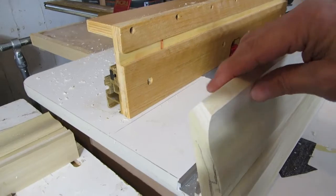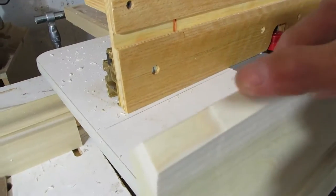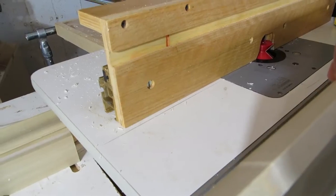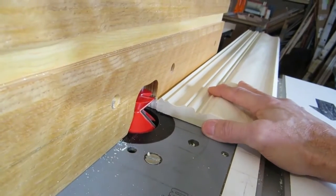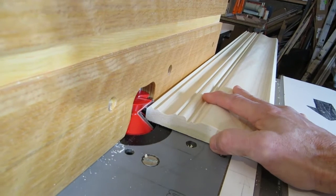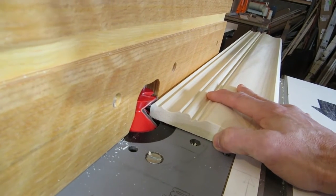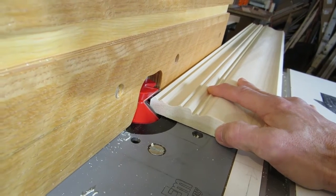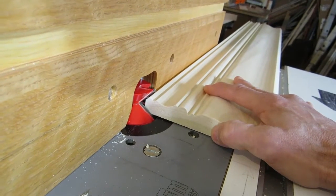I've got that top bevel done. The way the bit is designed, that V shape — the inside of the V is a round-over — so you get a nice smooth rounded radius surface there. Now I'm going to do the other side, the lower side. I just flip the board over and I get those two angles we need; they're opposite for the top and the bottom. I'll run it through this way to get the bottom angle correct. I'm going to take a shallow pass and do it in two or three passes.